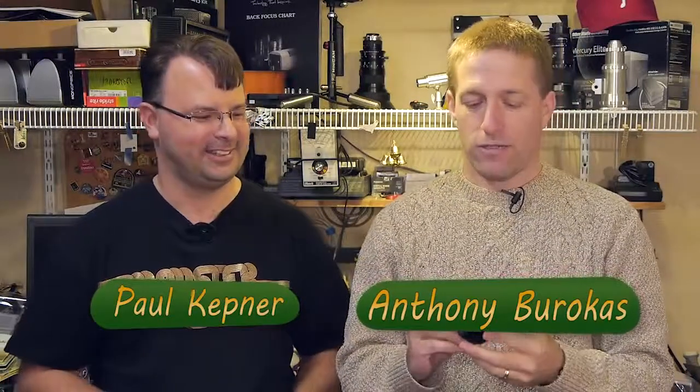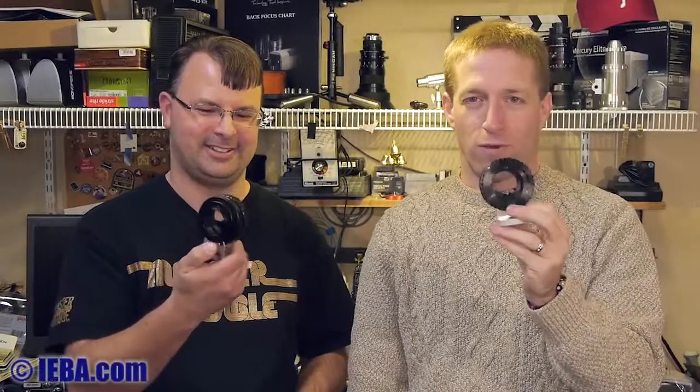My name is Anthony Barocas and you are Paul Kepner, and we are here discussing the tale of two B4 to micro four-thirds adapters.